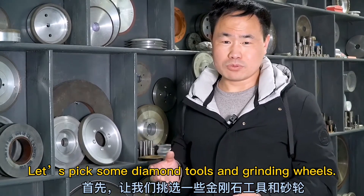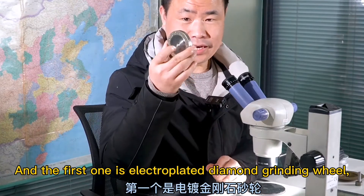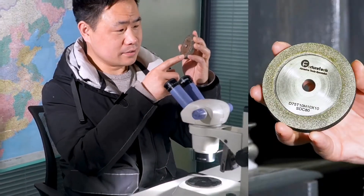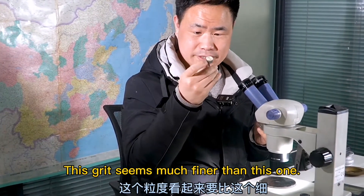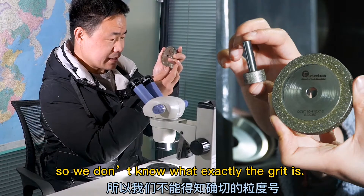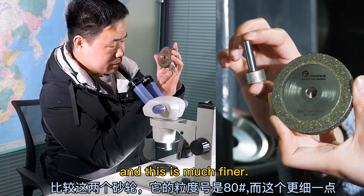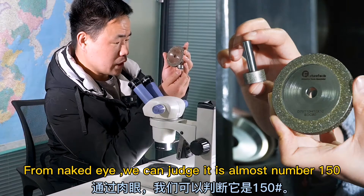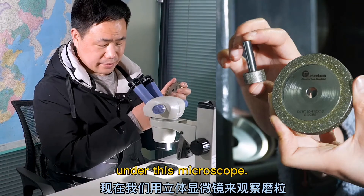First let's pick some diamond tools and grinding wheels. Today I'm going to show you these four grinding wheels. The first one is an electroplated diamond grinding wheel and we can see that the particle size is number 80. Another electroplated diamond mounted point — this grit seems much finer, but there's no marking on the shank so we don't know exactly what the grit is. Comparing these two: this one is number 80 and this one is much finer — by naked eye we can judge it is almost a number 150.